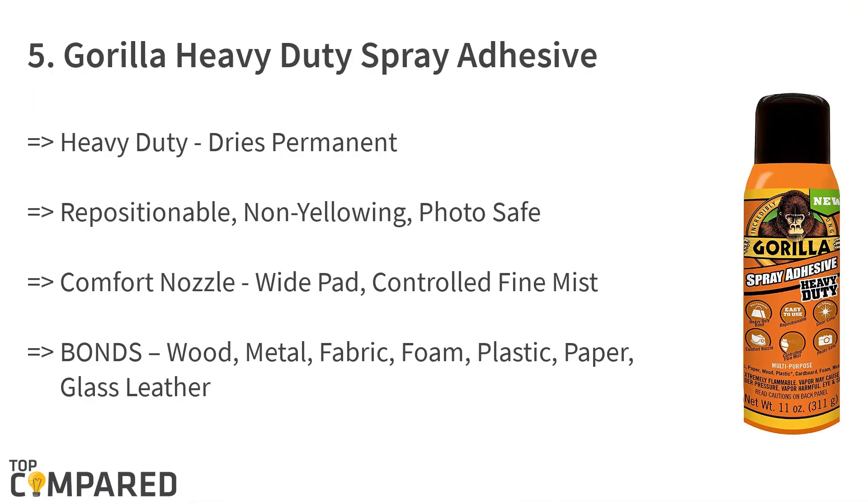Starting from the last on the list, the fifth product is the Gorilla Heavy Duty Spray Adhesive, the 11-ounce clear repositionable and multi-purpose spray adhesive. It dries permanently, the non-yellowing glue is photo safe, and the comfortable nozzle with wide pad and controlled fine mist allows even distribution. It meets book standard and bonds wood, metal, fabric, foam, and more.